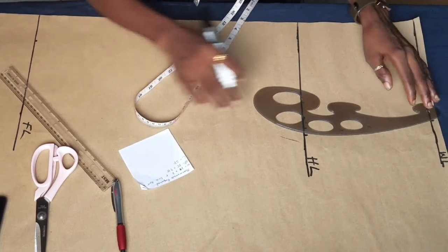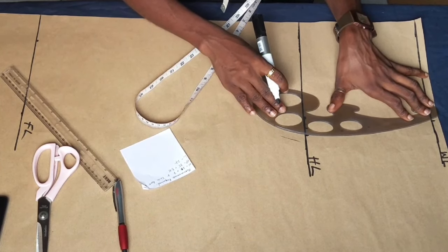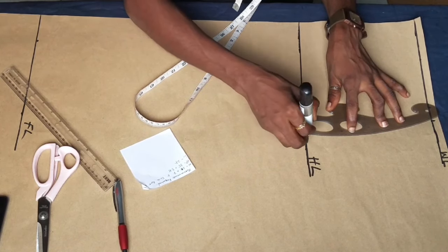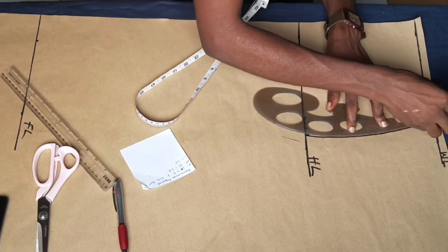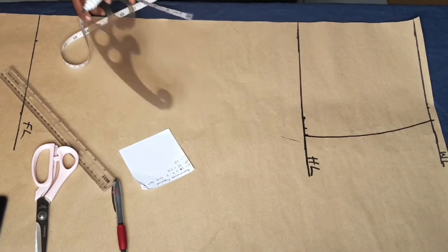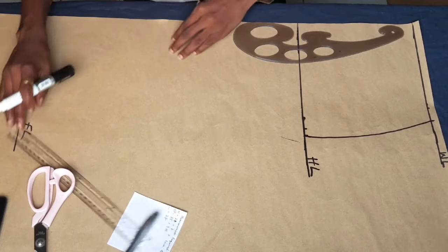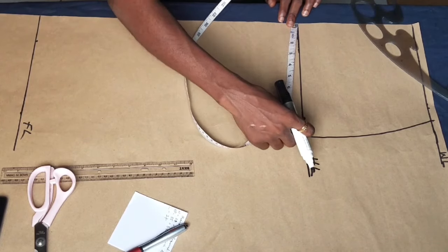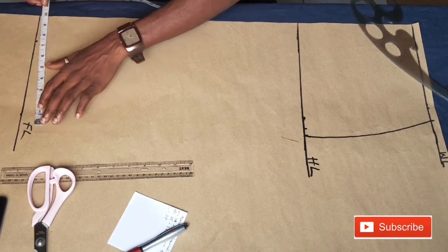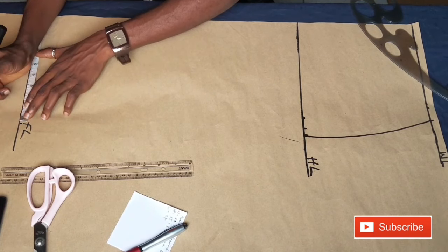Note that the half inch you are adding to the hip for ease is very important because you don't want your skirt to be too tight after sewing. Also remember that you always have to add 1 inch on the waist measurement — for instance, if your waist divided by 4 is 6 inches, you mark 7 inches instead. That allowance is very important.